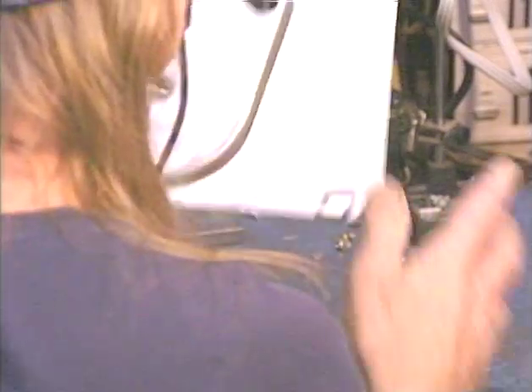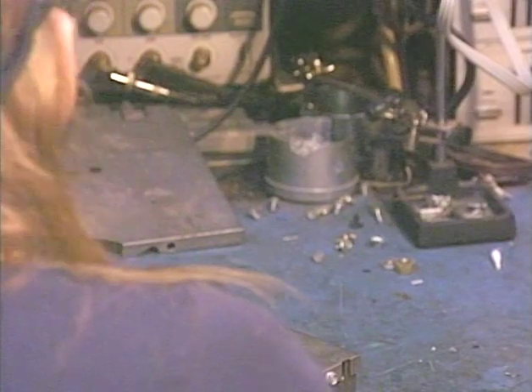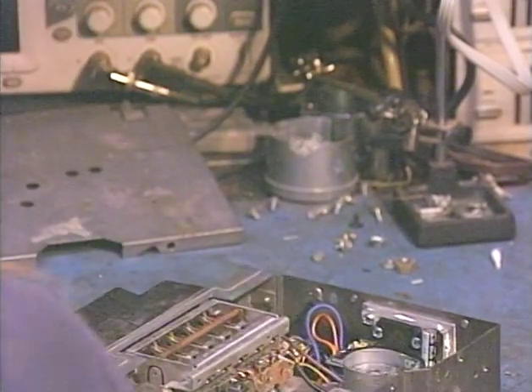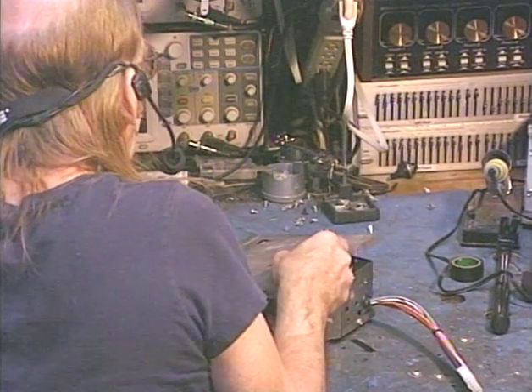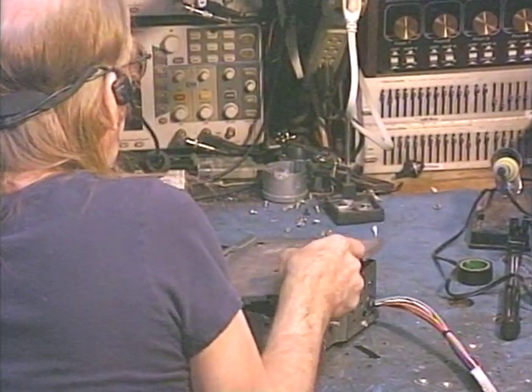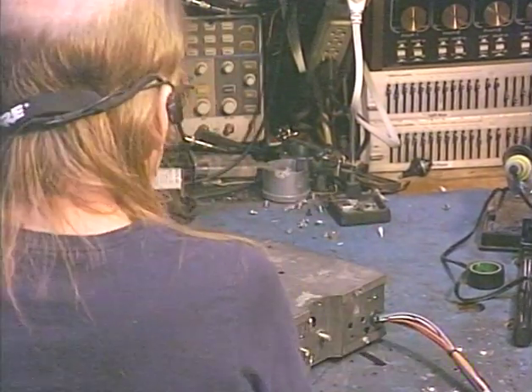Let's go ahead and pop these covers on, and we're going to plug her in and fire it up, make sure everything works before we send her back to the customer. Just take me a few seconds to pop this lid back on here, and then we're going to have a little fun. I'm going to try to stay out of the camera so you guys can see what I'm doing — I'm not always successful. I'm just going to pop this top cover on real quick. There we are — a couple of screws and we're ready to go.